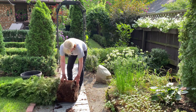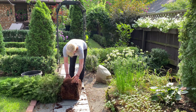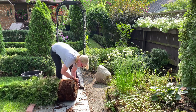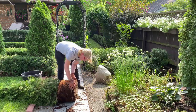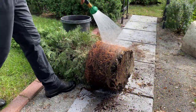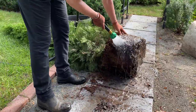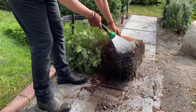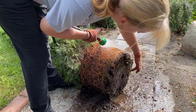Once I got the arborvitae removed from the container, I could see that it was really root-bound. This is fairly common with nursery-grown stock. I had watered this container before I started the process, but the first thing I want to do now that it's out of the container is really water the roots to prevent them from drying out while I prepare them for planting. I use my garden hose to saturate the root system.